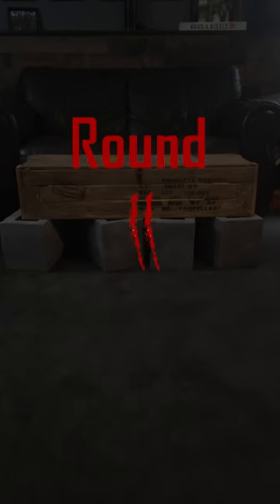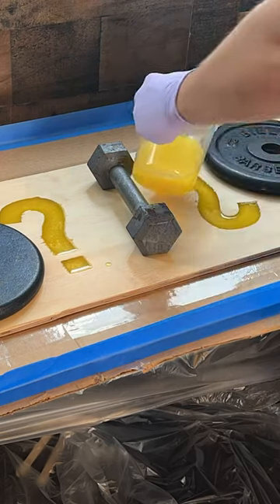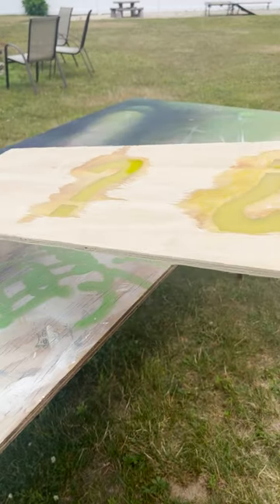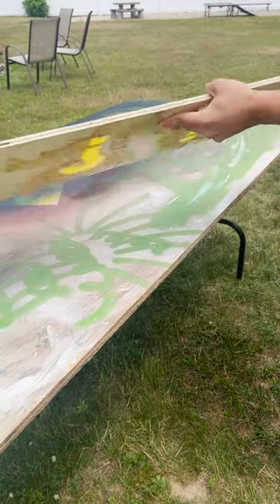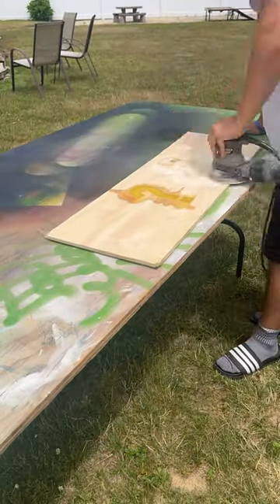Part two of building the mystery box. In the last part I mixed yellow dye into the resin I'm using for the question marks. I must have done something wrong though because it overflowed on the bottom and on the top too, so I brought it outside to be sanded.